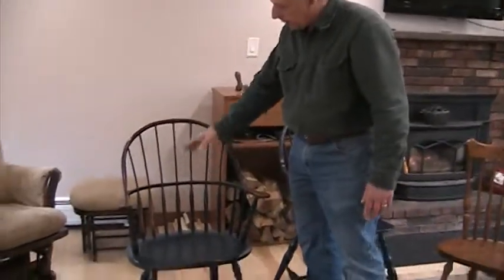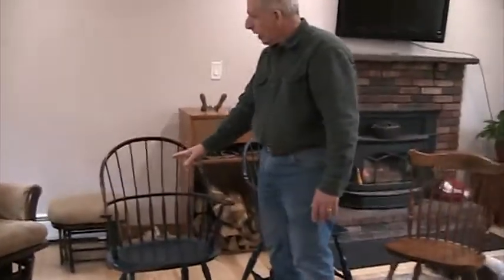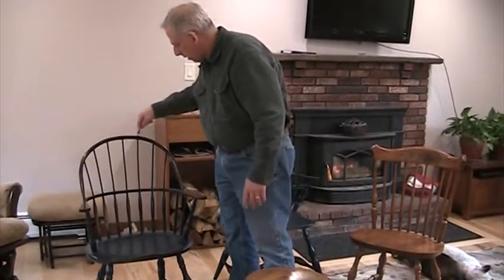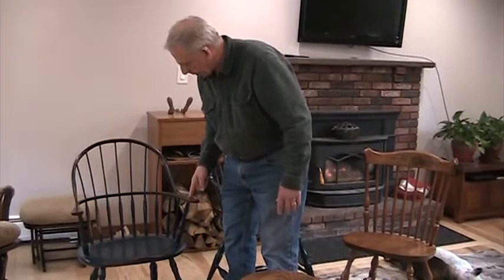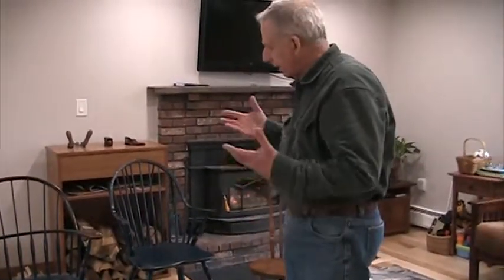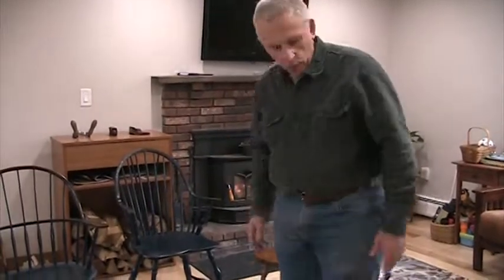And that's what holds it in place. So every time you sit in that seat, this is not going to get any looser. Even some of the other components of this chair are wedged as well — like these spindles: as they come through, there's a little wedge in the top of each one of them to hold it in place. And as these come through, there's a wedge here as well. But it allows the leg and the chair to stay as one unit.